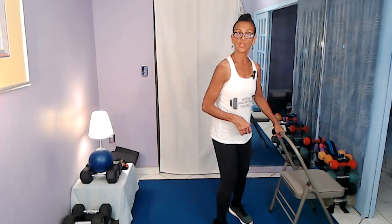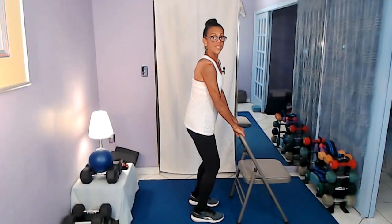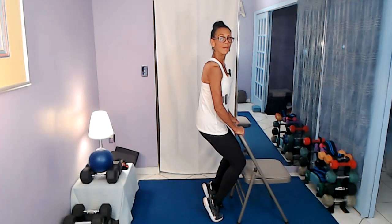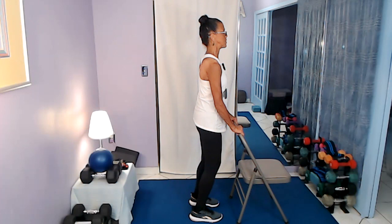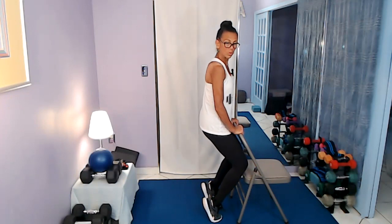Now I'm going to take this into heel raises. I'll be using weights, but I'm going to show you with the chair for those who need to hold on to something. Separate the feet, hips width apart. I want to focus on the gastrocnemius - that bulbous shape muscle in your calf. In order to engage it the most, we bend the knees because the gastrocnemius is involved in flexion of the knee, and we come up onto the balls of the feet. If you prefer to go after the soleus instead, you can straighten the legs.